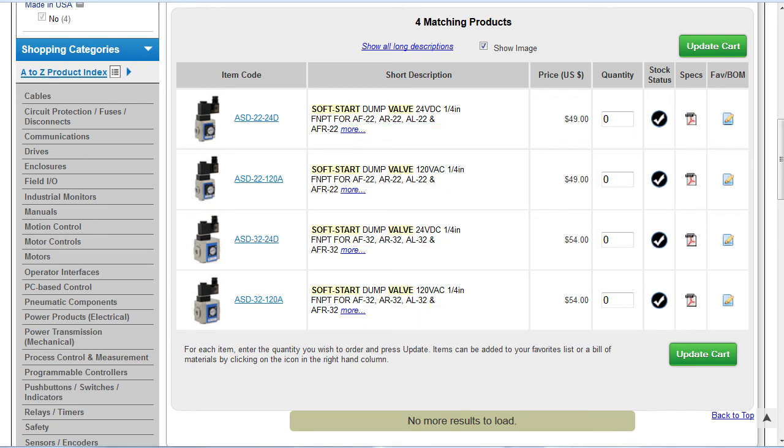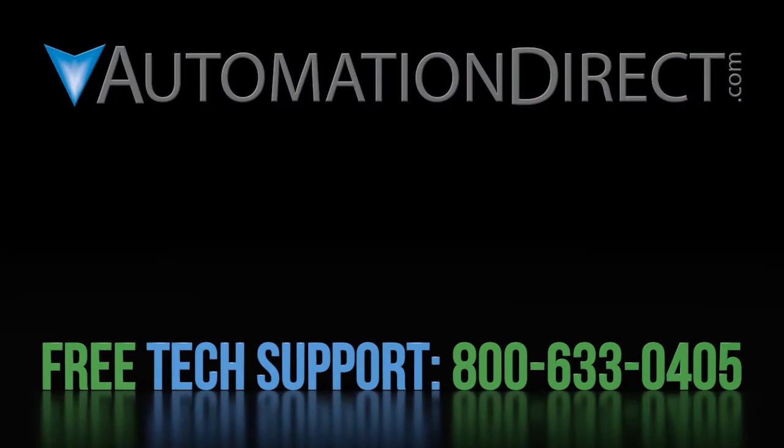Soft start valves are easy to use and a great way to safely and inexpensively ramp your initial system pressure. Click here to learn more about soft start valves, click here to learn about AutomationDirect's free support options, and click here to subscribe to AutomationDirect's YouTube channel so you'll be notified when we publish new videos.